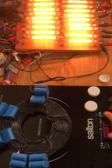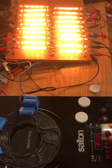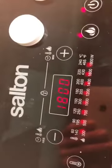All right, we'll turn it up for you here. There you go — 1,400, 1,600, 1,800 watts. We're at full power on the cooker.